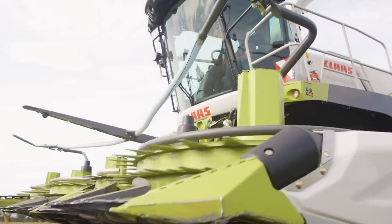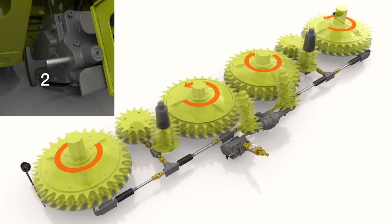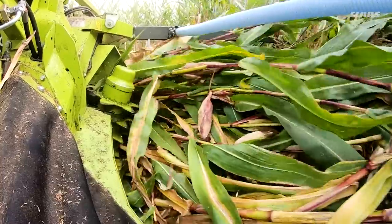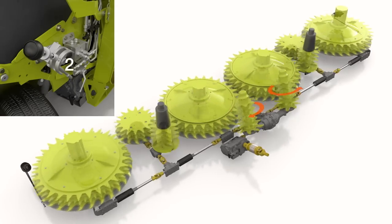The input gearbox with two gear stages allows optimum adjustment of the overall speed of the Orbis to the set chopping length. Combined with the three-stage speed adjustment of the drum intake, this offers very even material flow and therefore a consistently good chopping quality.